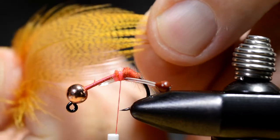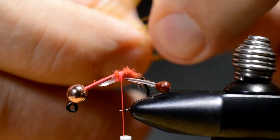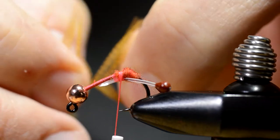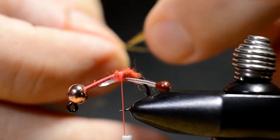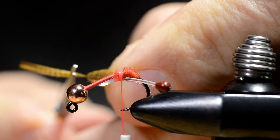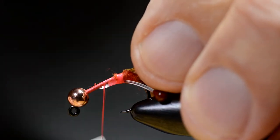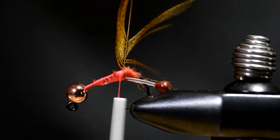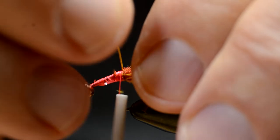I'm gonna prepare a feather for the legs or feelers of this baby craw. That's what I'm gonna need here — not a lot of fibers. Preparing the feather this way gives a stem-like handle to hold onto while I wrap the hackle.